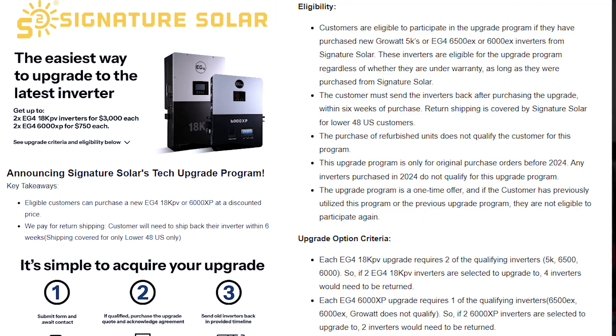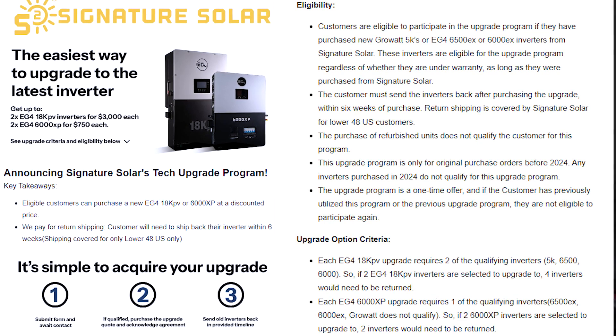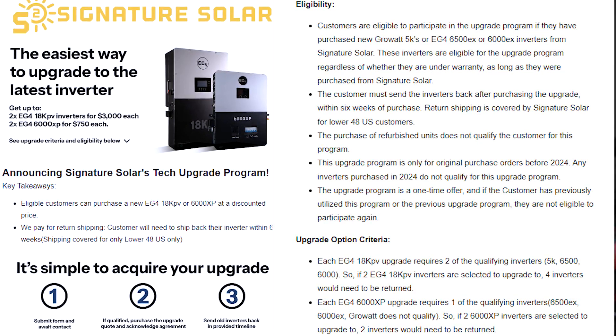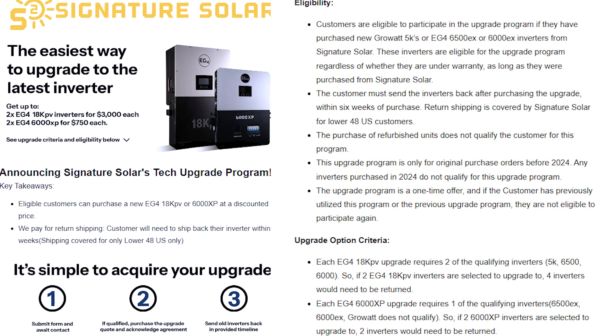The 18k PV. As y'all know, I did the upgrade program and traded in some Growatt units. If you're interested in the upgrade program, the EG4 6000 or the 6500 EX or the Growatt ES 5000s — you can trade those in and get an 18k for any of those units, and you get the 6000 XPs if you had the 6000 or 6500 EX version. So you basically get a deal — the 18k for three grand.